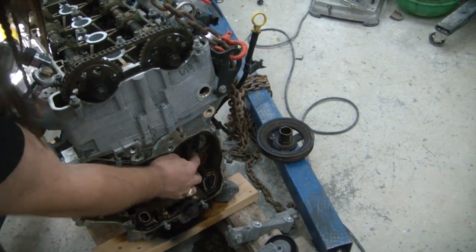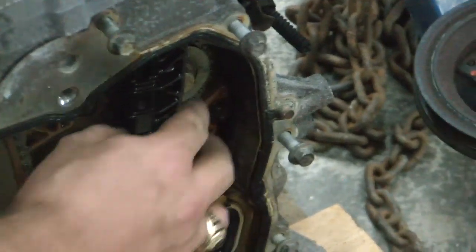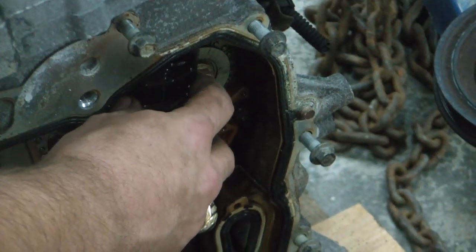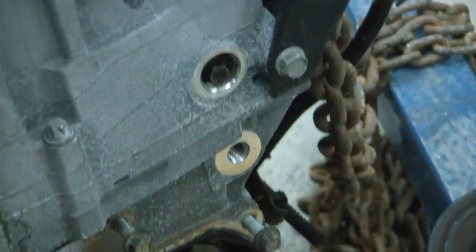Now we can get this timing chain guide out. Looks like it is out — look at that. Well, that was easy. But I bet it's broke.